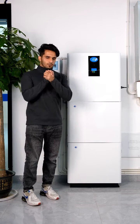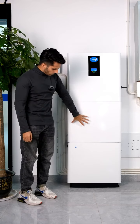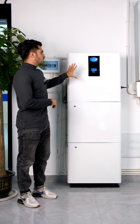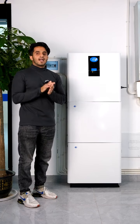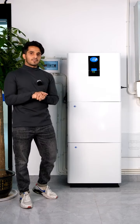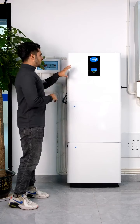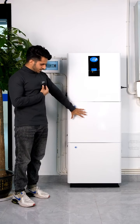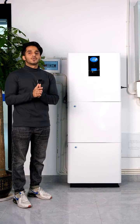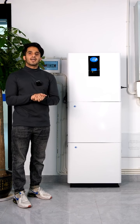We divided this machine into three parts. The first is our inverter, and the other two compartments are for batteries. The inverter is 5,000 watts, or 5 kilowatts, and comes with a three-year warranty. We can also get two 5-kilowatt batteries. Each battery has a 6,000 cycle life — one cycle equals one day — so you can use this for up to 16 years.